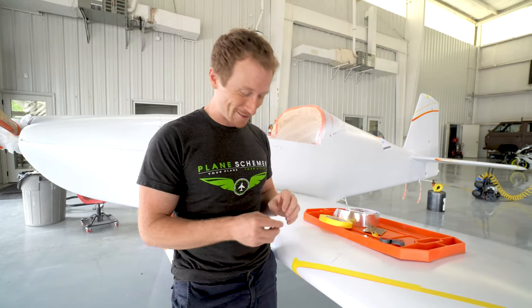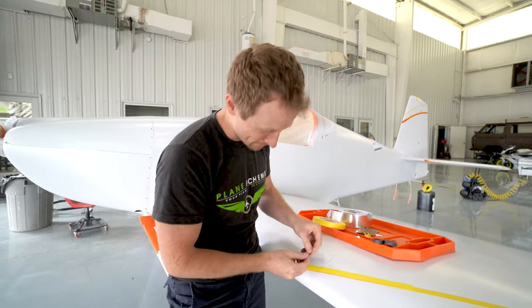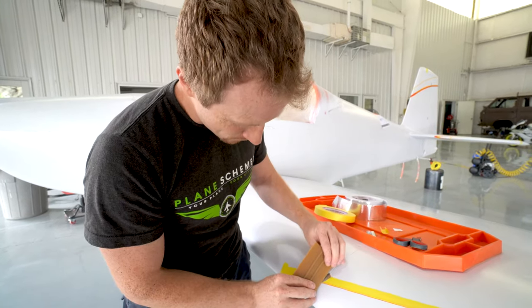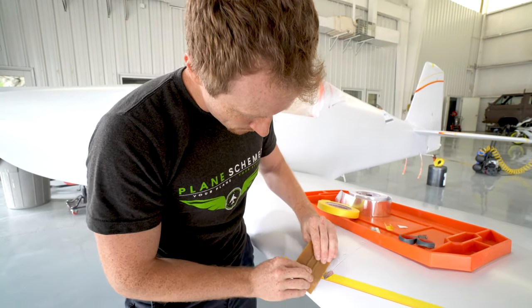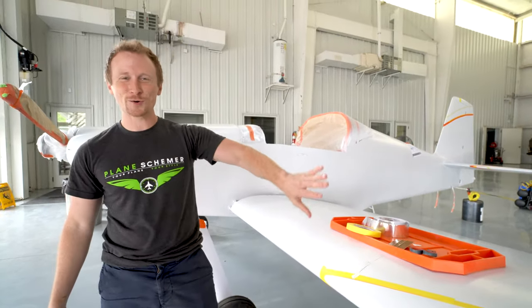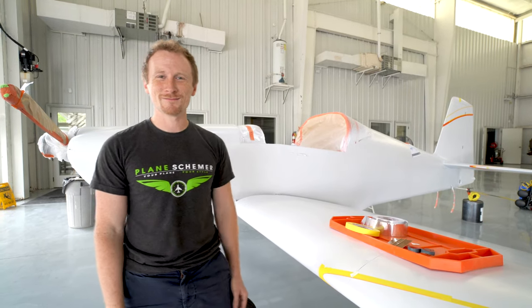And that's it. I don't even know if that was two minutes or not, but that's your tip. It may take two minutes to get this thing off of here. There you go — it's that easy. Nice crispy paint edges, ready to go.